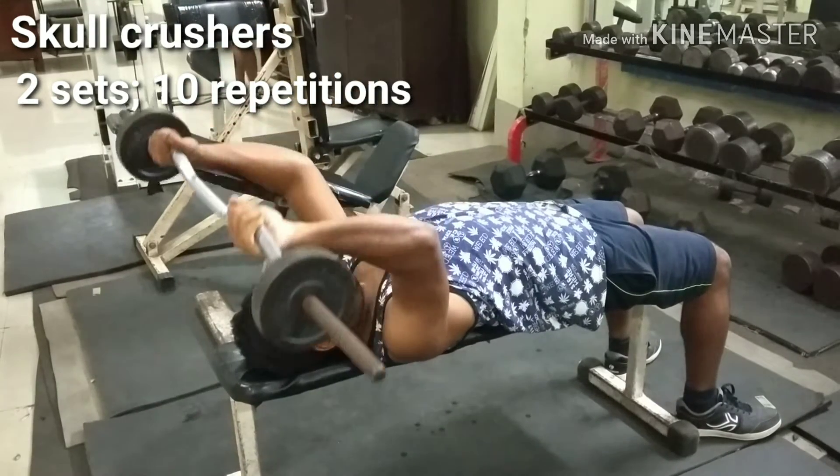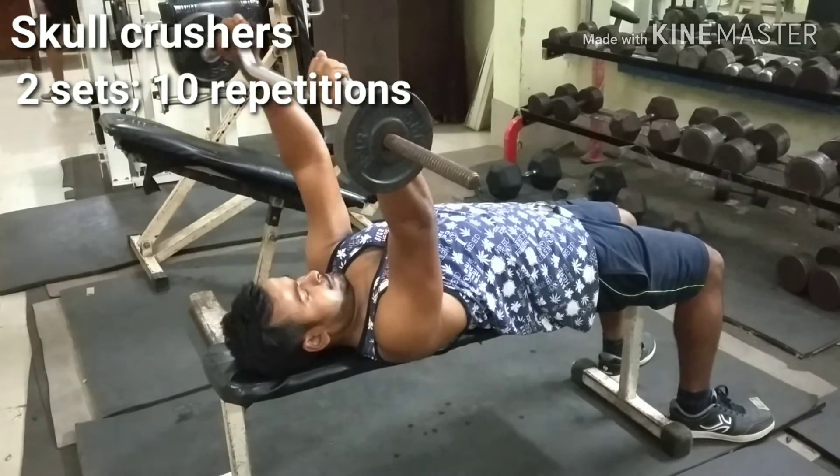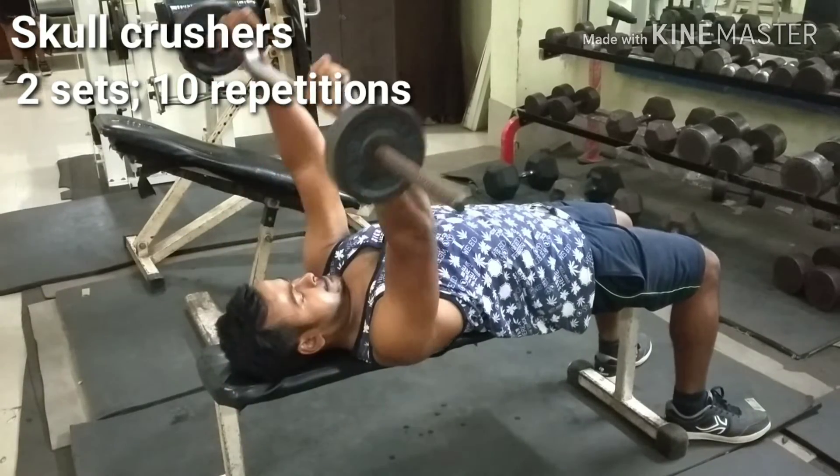Lie on a flat bench and hold the barbell with palms facing upward. Bend the elbows and slowly lower the bar to your forehead, then explosively push up to the starting position.